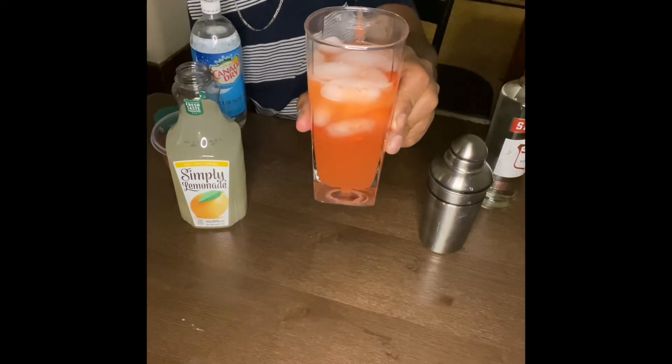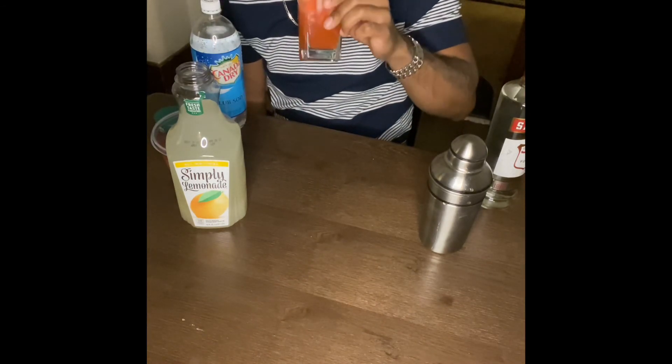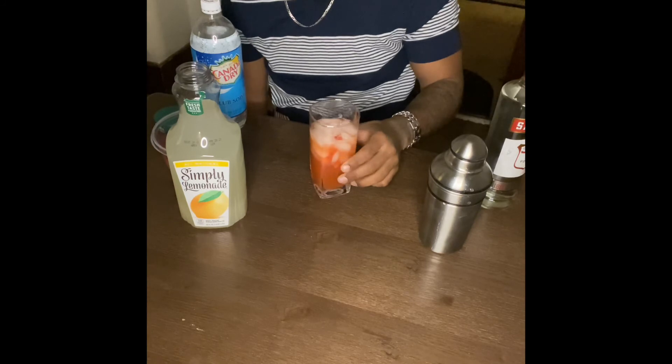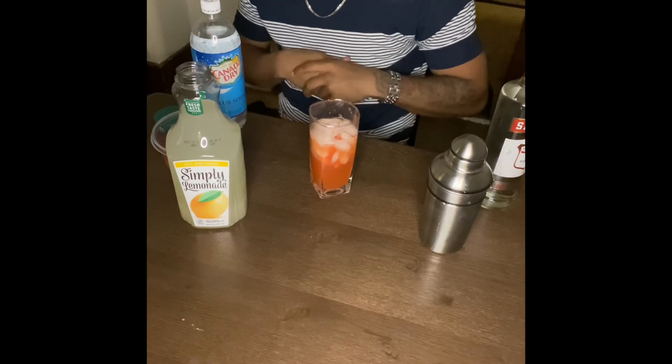There you go — forgot my straw, but there you have it: a strawberry vodka cocktail. Until the next time with the next drink, have a good night.